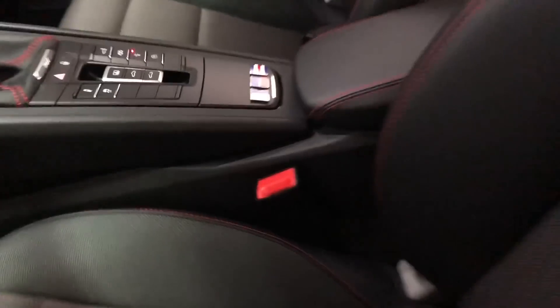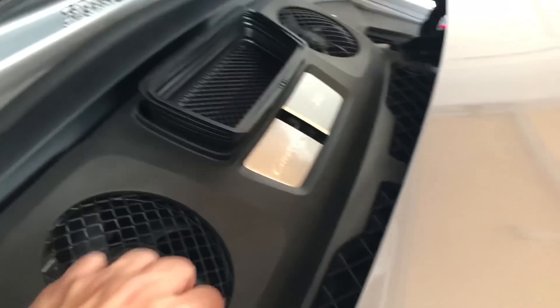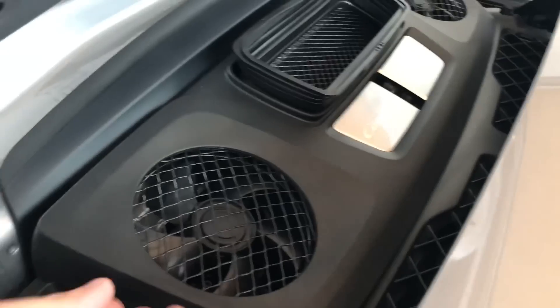Just before we remove this cover, we're going to extend the spoiler to get a little better access. You just need to press this button. Now you have much better access and we're going to start by popping up this side of the cover.